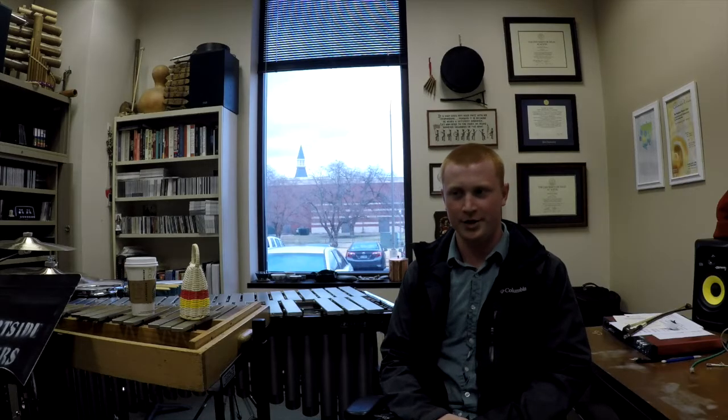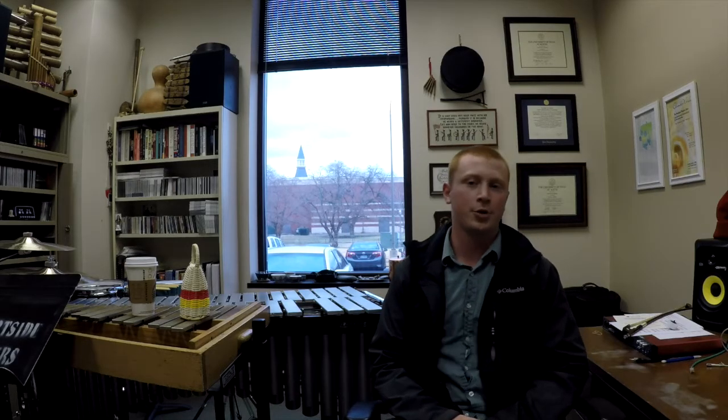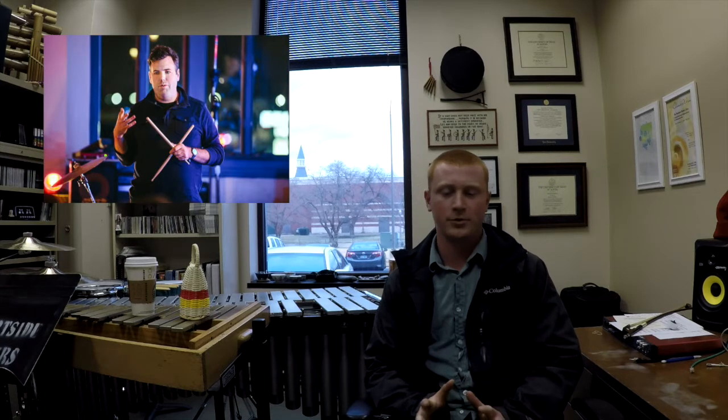I'm a first-year graduate student and I did my undergrad at the University of Alabama. The current professor is a guy named Tim Feeney — a great guy.